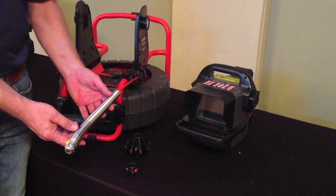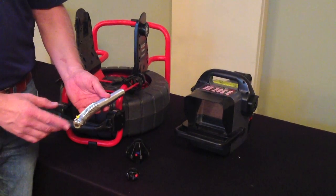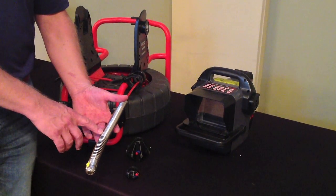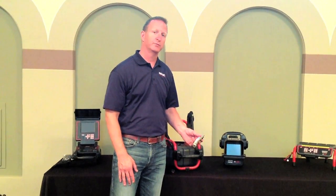It comes with a 25 millimeter self-leveling camera head with a high intensity light ring for proper pipe illumination and a scratch resistant sapphire lens. It has a hardened stainless steel camera coil for added durability, and also has a built-in 512 hertz sonde for accurate pinpoint locating.